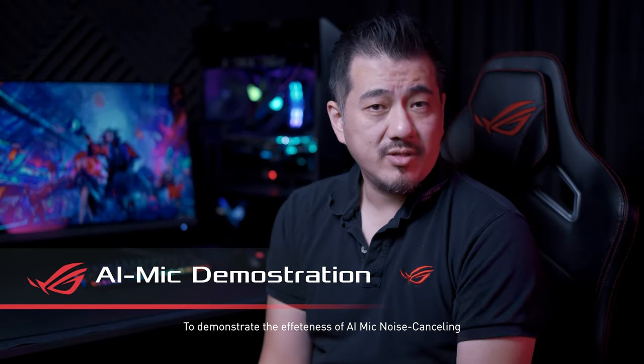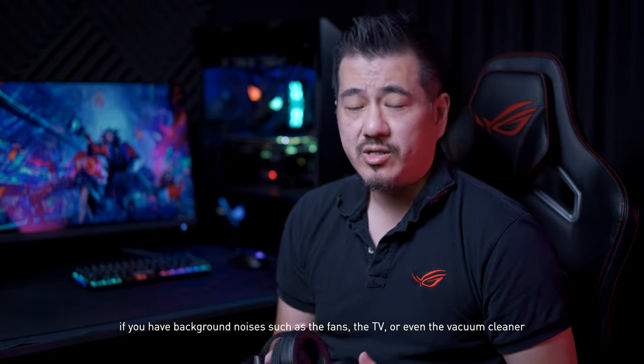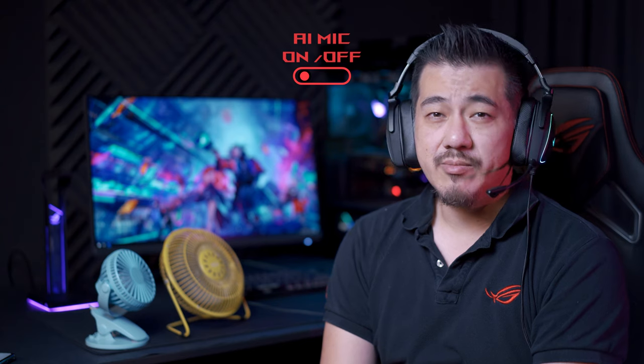To demonstrate the effectiveness of AI mic noise cancelling, let's listen to what the difference would be with background noises such as fans, the TV, or even the vacuum cleaner. This is what it sounds like when I'm trying to cool down. And this is what it sounds like when I'm not distracted by fans. If anybody wants to watch a movie, go ahead — it's not gonna bother me.